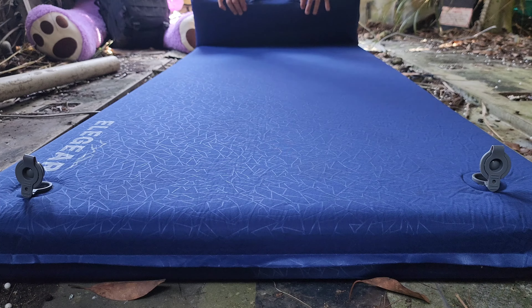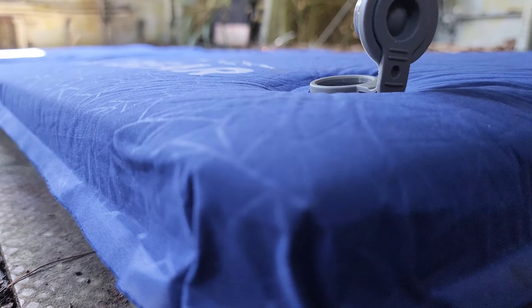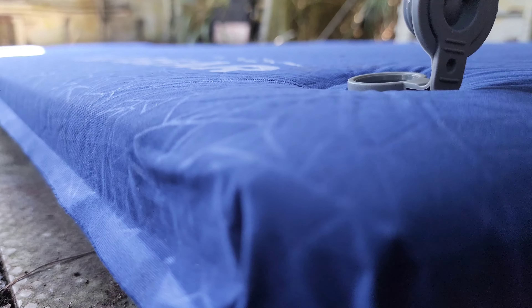Despite the larger size, the pad is very easy to set up and put away. To inflate, simply open the two caps at the end of the pad and the pad inflates itself in less than 30 seconds.